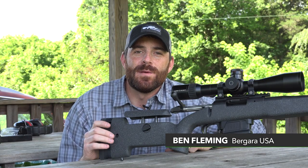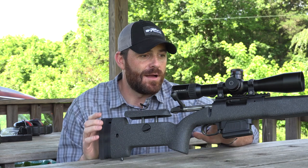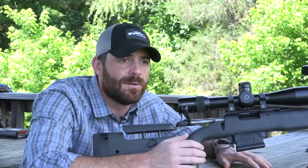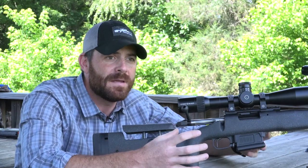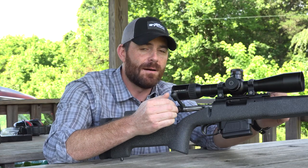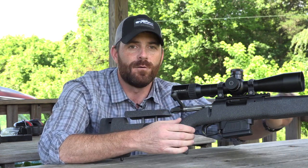This is the Premier Series long-range rifle that we introduced for 2017. This rifle is really feature-rich in the way that it's built. It's a full carbon fiber stock — everything on this stock is built out of carbon fiber and it's actually made out of one shell, one piece, and then machined out and inletted. We actually incorporate a full aluminum mini chassis in here, so the action rests in a repeatable bedding system, something that fully floats the barrel.